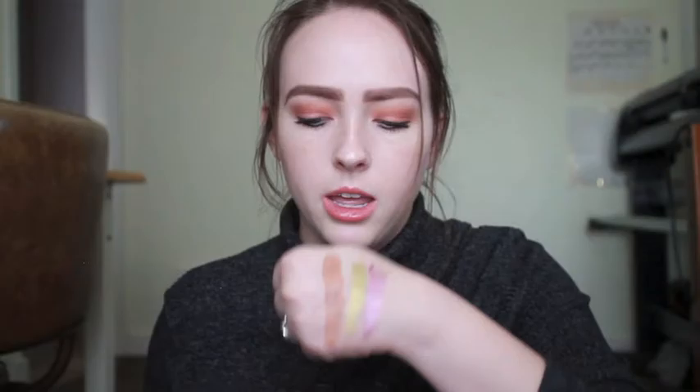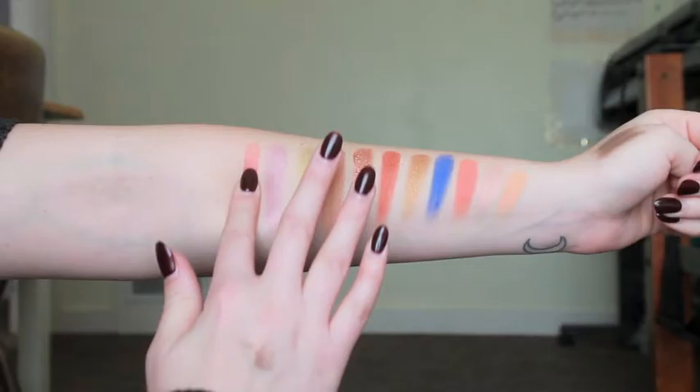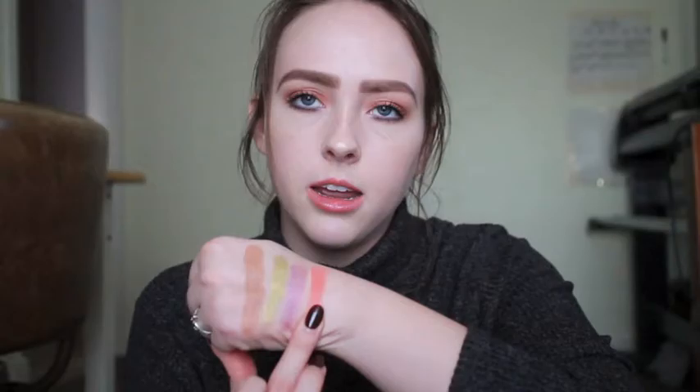The next shade is North Star — a super gorgeous purple shade. It is stunning, though there is quite a lot of kickback when you swatch it. The brush picked it up beautifully with a little bit of kickback. The next shade is called Crush — another peachy color very similar to the shade Peachy. However, there is a very teeny tiny bit of shimmer in this one and it doesn't swatch as beautifully. It's a little bit drier than Peachy.